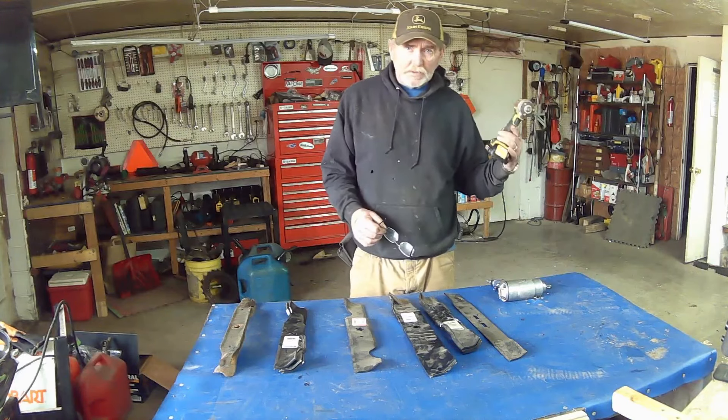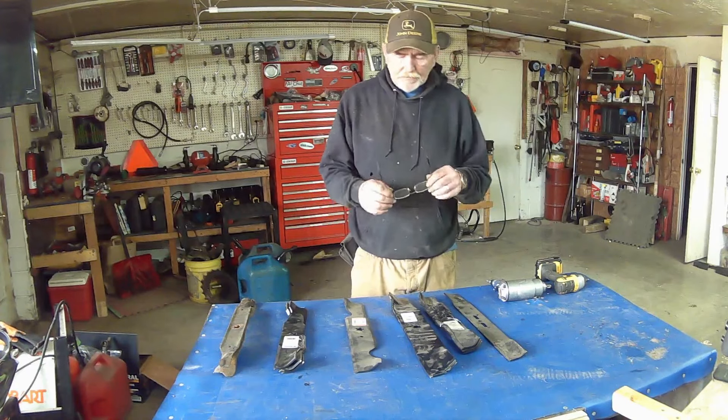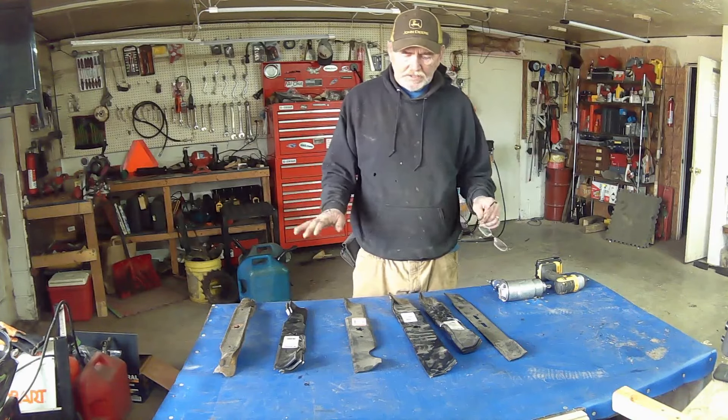Now, some of the battery-operated ones that they have out nowadays, the half inch, will do quite a bit. So when you unhook the spark plug, that should be the first thing you do before you touch anything.